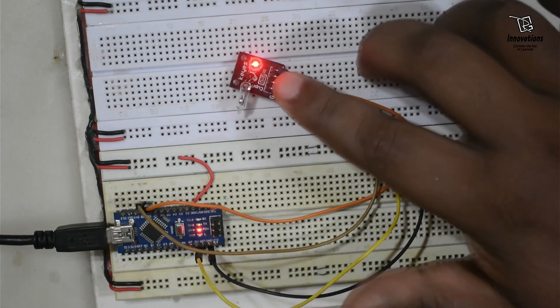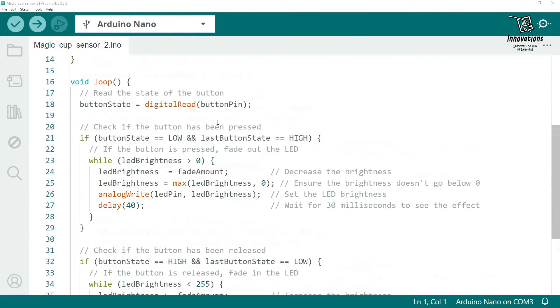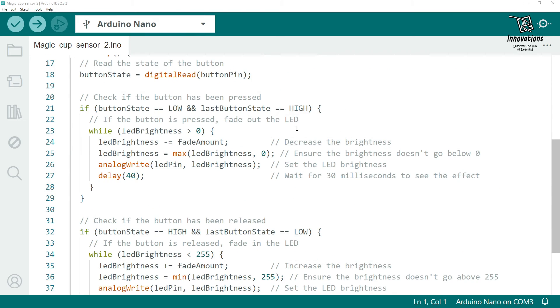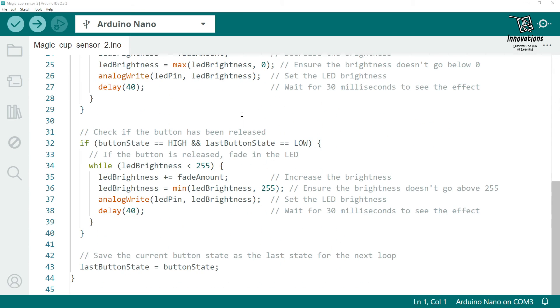Now we will see how the LED fades in and fades out when we tilt the sensor. This is the Arduino sketch for the second example, where we implemented the fade in and fade out effect of the LED when the mercury tilt sensor is tilted or kept straight. The sketch is well commented and self-explanatory. We take a few variables, and if the button state is low and the last button state is high, we decrease the brightness of the LED. Now we will upload the sketch and see the output.